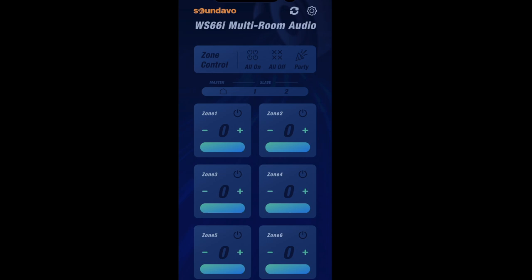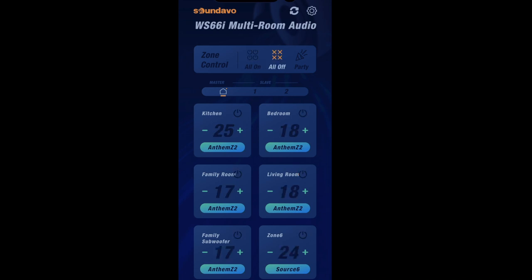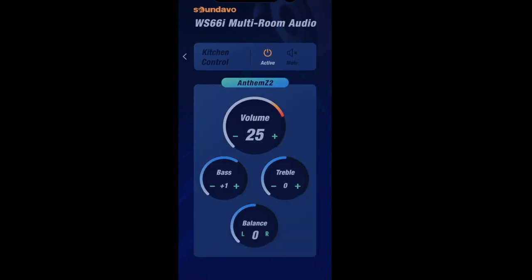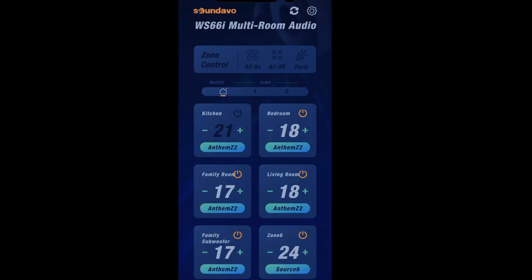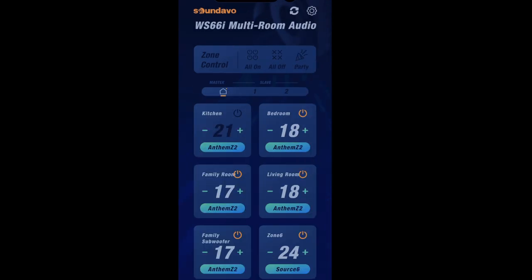The WS-66i companion app is the heart of the system and gives you centralized control. From the app, you can turn all zones off or on, and introduce fine-tune control over settings on each zone. For example, opening the kitchen zone lets you increase or decrease the volume, adjust bass or treble, control left and right balance, mute the zone, or power it off individually. You can also control which source is feeding a particular zone.